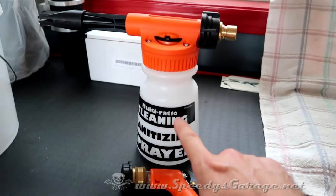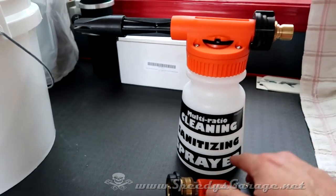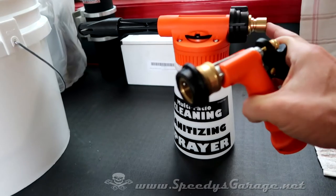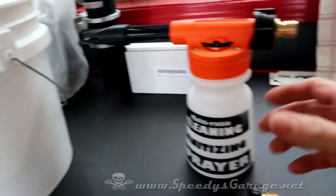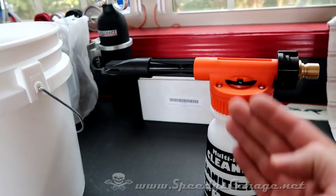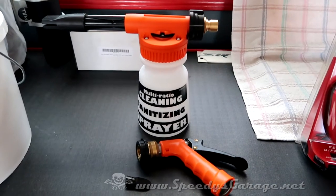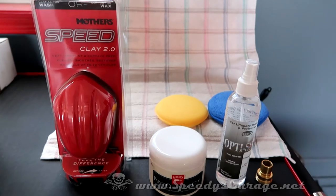Basically you mix your car wash and water solution in the container. It connects to your water source and there's a quick connect where the gun goes. As you squeeze the handle, water goes through and draws the soapy solution up, causing a soapy foam to come out and spray your vehicle down. I haven't used one of these before, so I'll let you know what I thought at the end of the video. I'm also going to try a couple of other new products today.